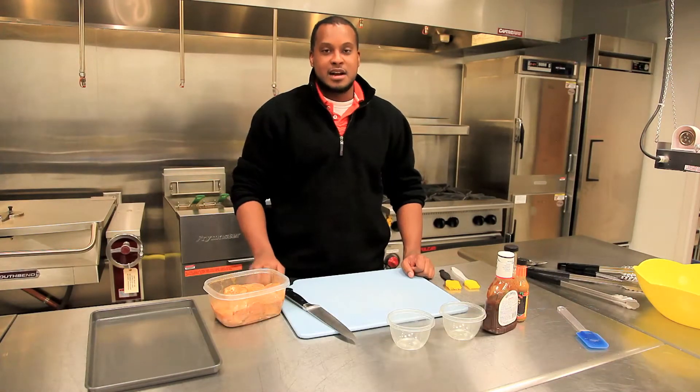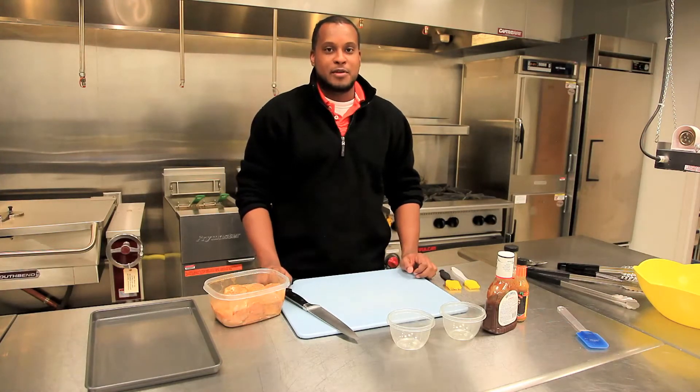Hi, my name is Jeremy Alexander. I'm a recent grad of Eastern Illinois University. Today I'll be making Jamaican jerk chicken that is college friendly. It's not entirely authentic, but I've definitely developed this recipe with some of my friends over the years in college. We'll get started right away.